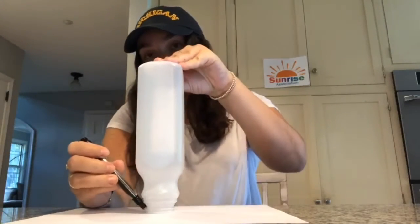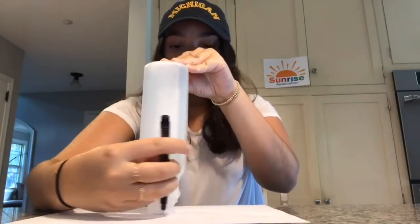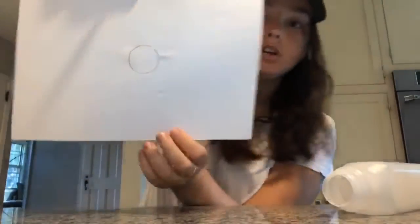First, you're gonna take your paper, your bottle, and a pen. You're gonna place your bottle upside down on the paper and take your pen and trace a circle around the neck of the bottle. So now on your paper you should have a little circle.